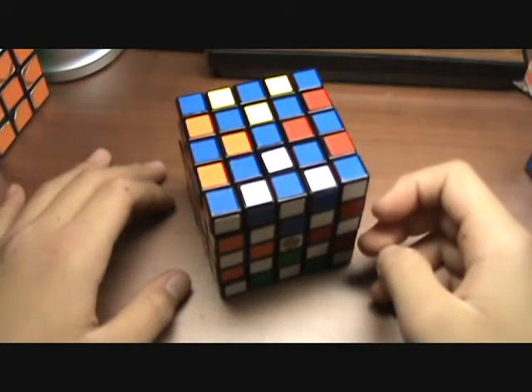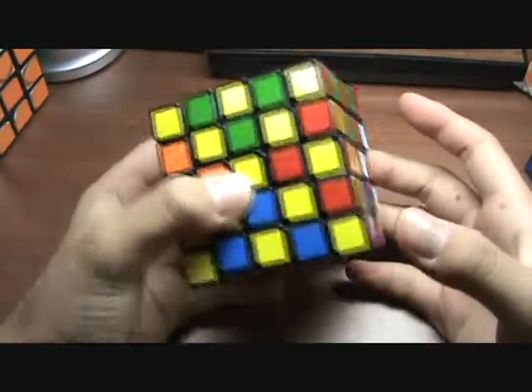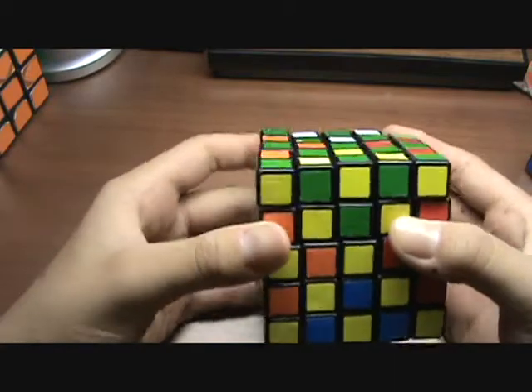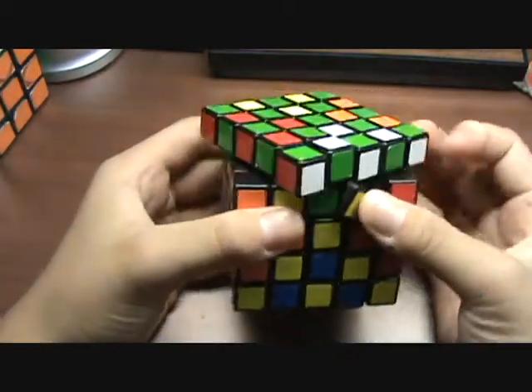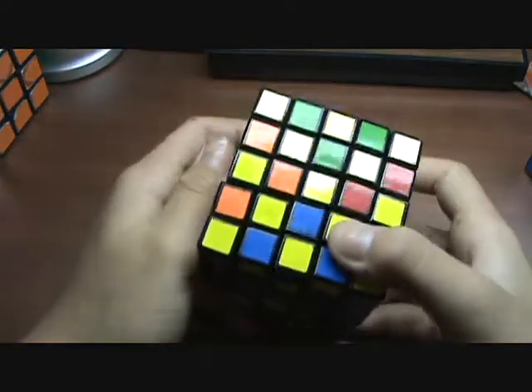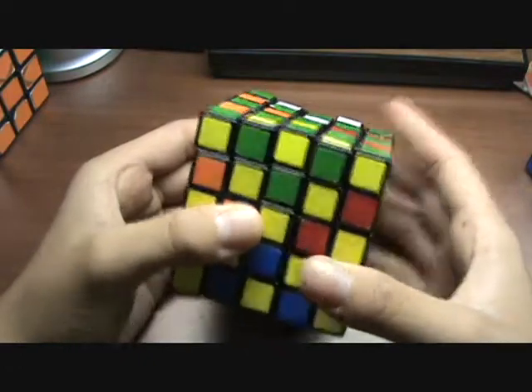Today I will be showing you a tutorial on how to get this pattern on the Rubik's 5x5, or BQ 5x5, or A-Sheen 5x5, or whatever 5x5 you have. This pattern can easily be done with the knowledge of how to do a 3x3, so onto the tutorial.